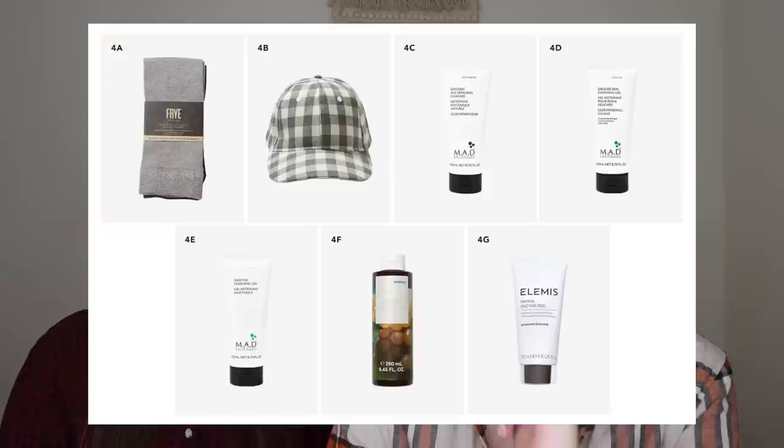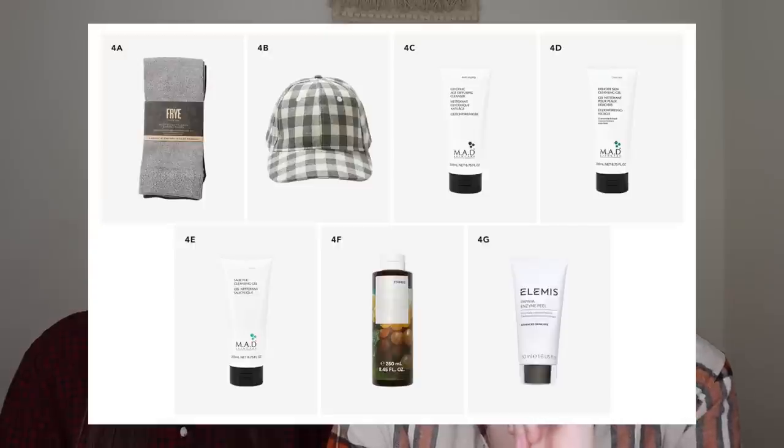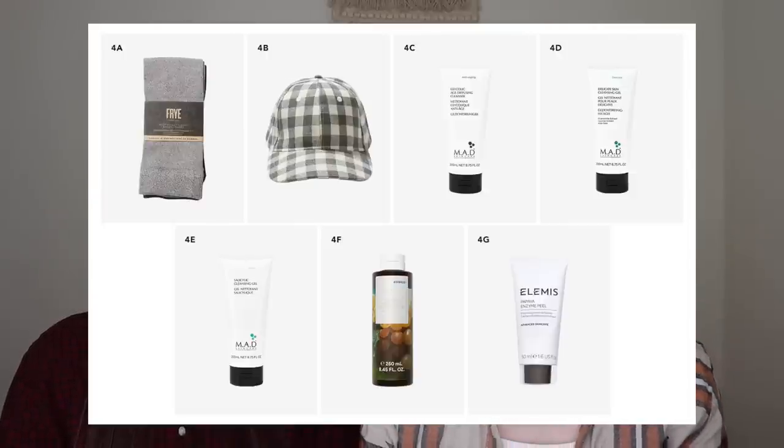The other choices in that category were the Frye Bamboo Boot Socks, three different cleansers from Mad Skin Care — the Glycolic Age Diffusing Cleanser, the Delicate Skin Cleanser, or the Salicylic Cleansing Gel — and the last product you could have chosen was the Elemis Papaya Enzyme Peel.